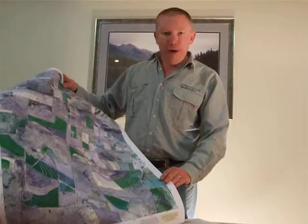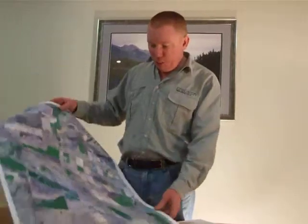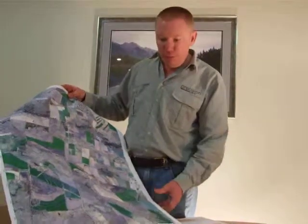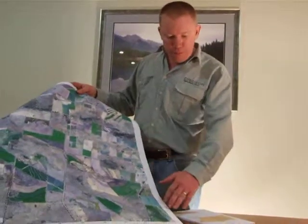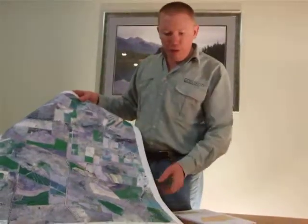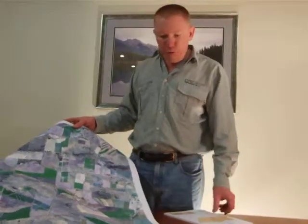Great for on the kitchen table or in the ute — you can get to see your property at a bit better scale. You can see this one here has got an image in the background and all the property information based on that, and the scale bar down the side there and all of the coordinate information around the outside. All of this is geo-referenced, which means you can find some of these points on your GPS.